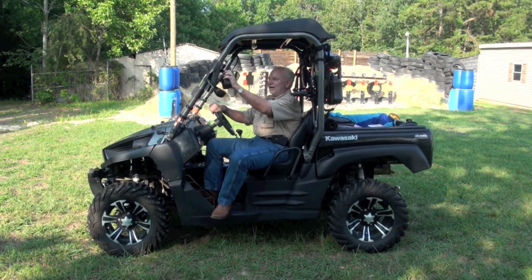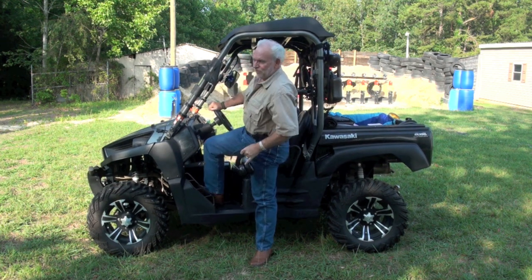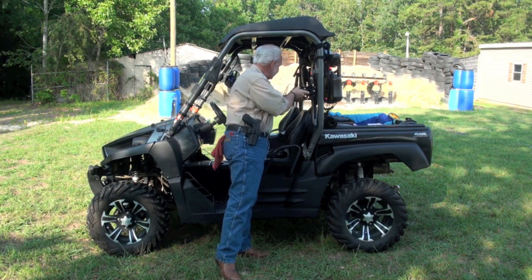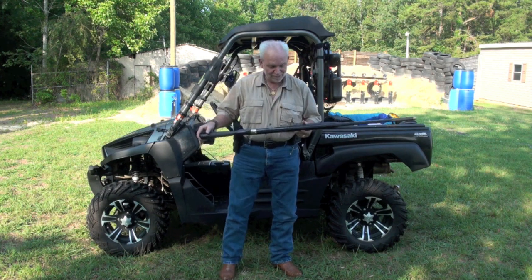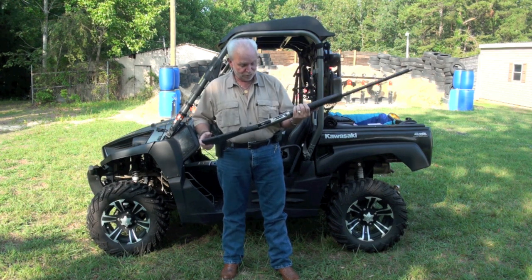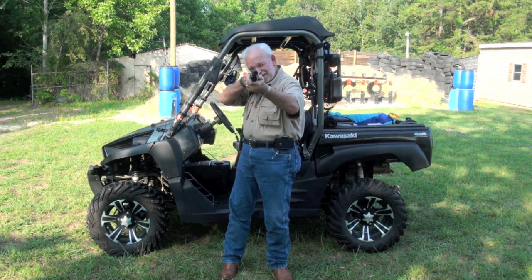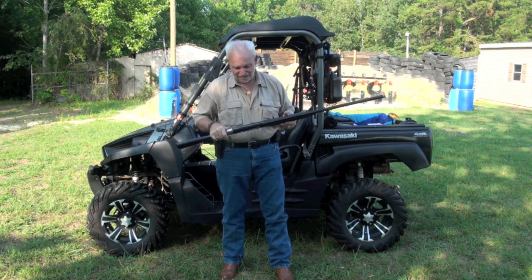Today we're going to be a little sportier than we normally are. I've got the Benelli — another Benelli, made in Italy — the Supersport. You're talking about something fast and cycling, this is what I'm talking about. Great skeet shooting shotgun.